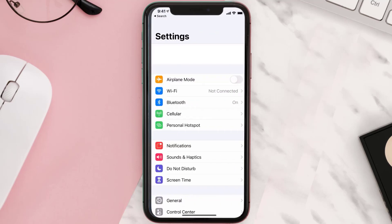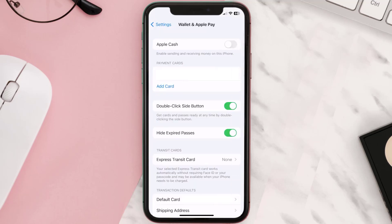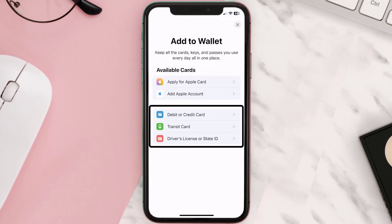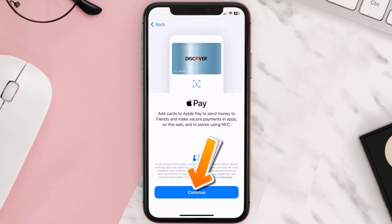First of all, you need to go to your device settings and then from here scroll all the way down to Wallet and Apple Pay and tap on it. Over here under the payment card section, tap on Add Card, then tap on the type of card which best describes your situation. For this instance I'll go with debit or credit card and then just hit continue.